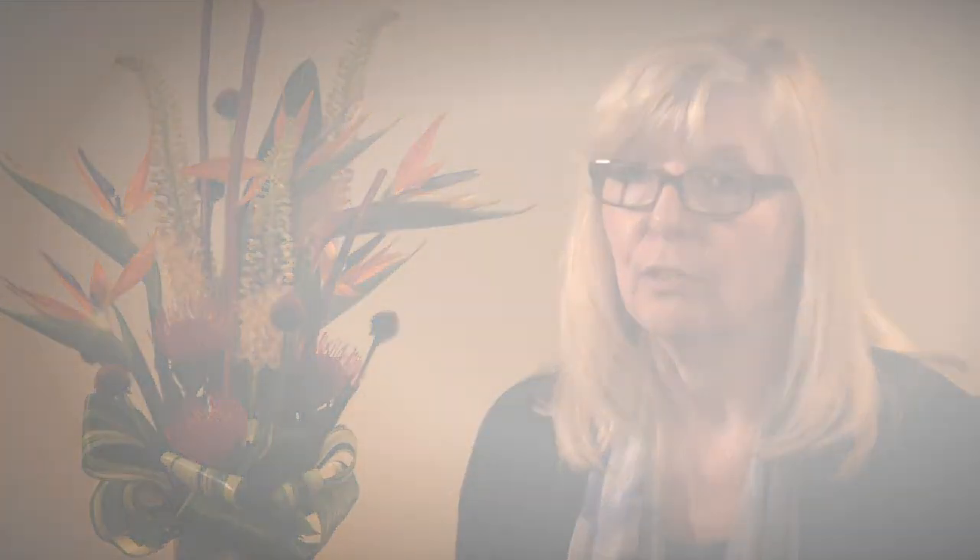What that does is it specifically activates the parasympathetic nervous system, which elicits the relaxation response. Do that two or three times in the moment and you'll find a significant difference in your stress and how you're feeling.